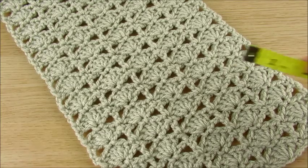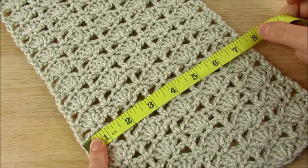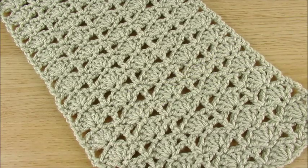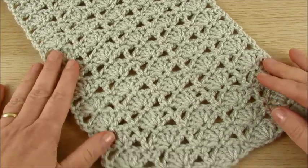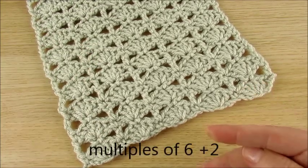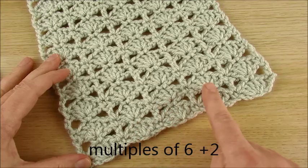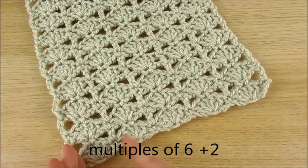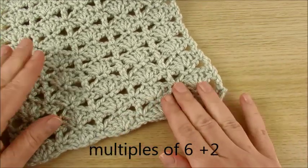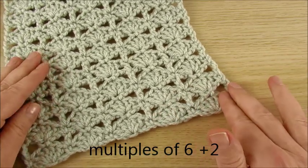My scarf is 7.5 inches wide. If you are making a baby blanket, just make a chain as wide or long as you want — multiples of 6, then plus 2. So you need multiples of 6 plus 2 chains.